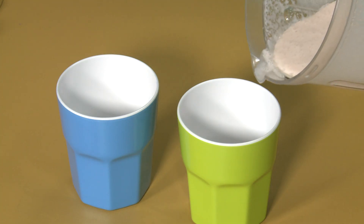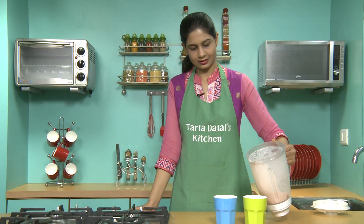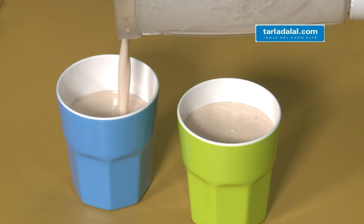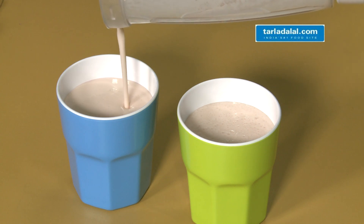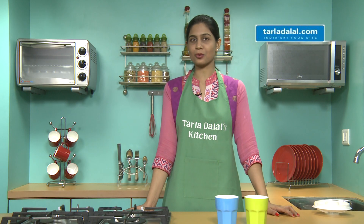So now let's serve our smoothie. It's nice and thick. Isn't the smoothie recipe so easy to make? Surprise your guests with the smoothie and serve it chilled.